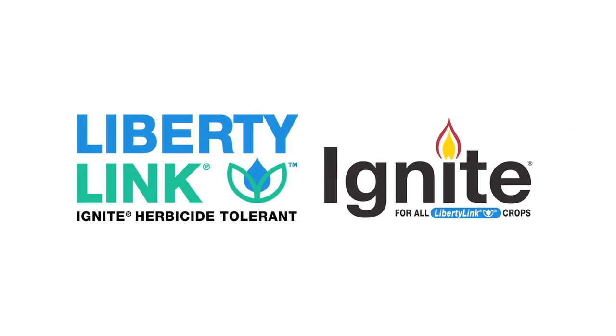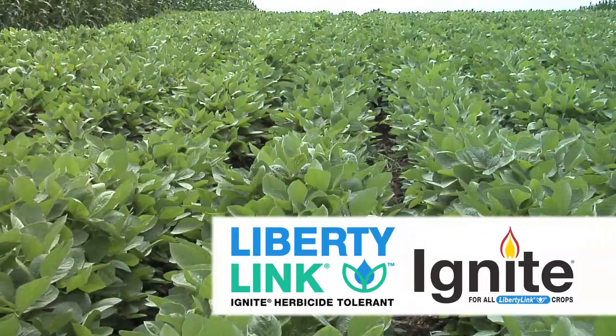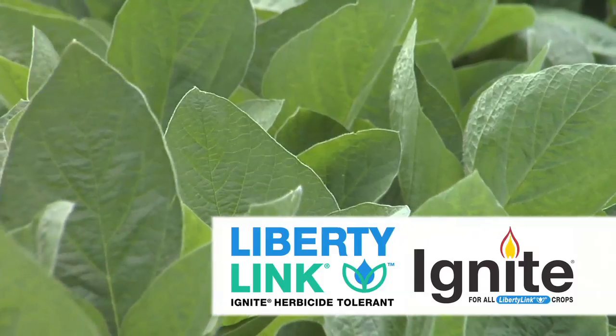Farm Basics is brought to you by the Liberty Link trait and Ignite herbicide from Bayer — the most reliable weed management solution. Liberty Link and Ignite are the link to efficient row crop production and sustainable weed management.